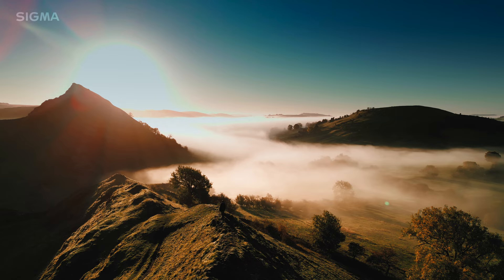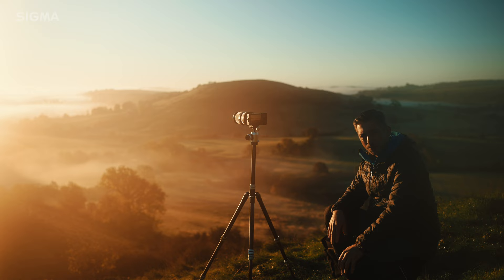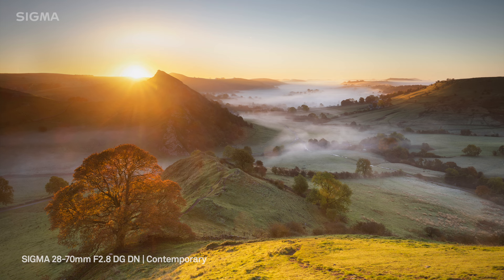Unbelievable light, the perfect temperature inversion, beautiful sky, no wind — it's absolutely lovely. Super, super lucky. For my telephoto shots I used the Sigma 100-400mm, picking out smaller scenes within this amazing landscape. At 400mm it was possible to isolate distant areas to create almost abstract, unworldly images of the treetops poking above the mist.